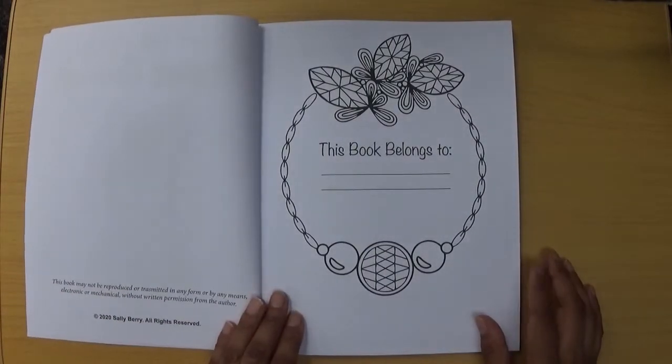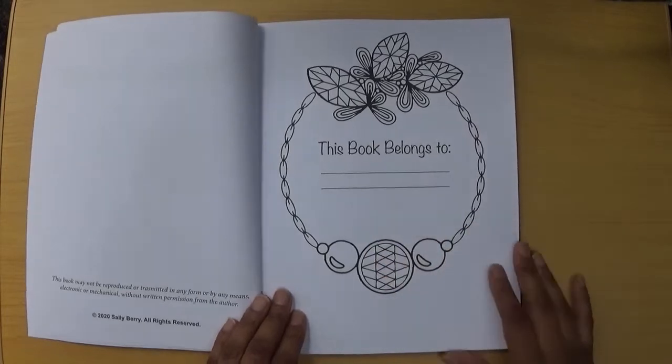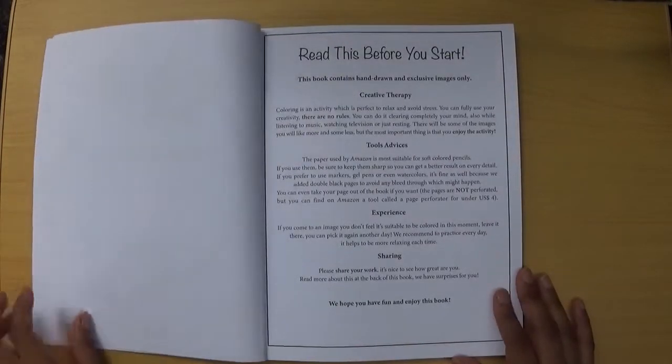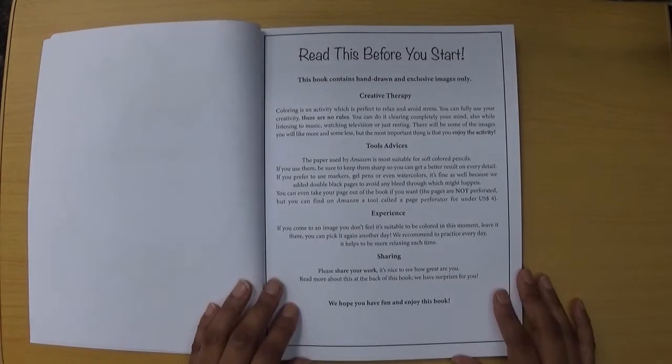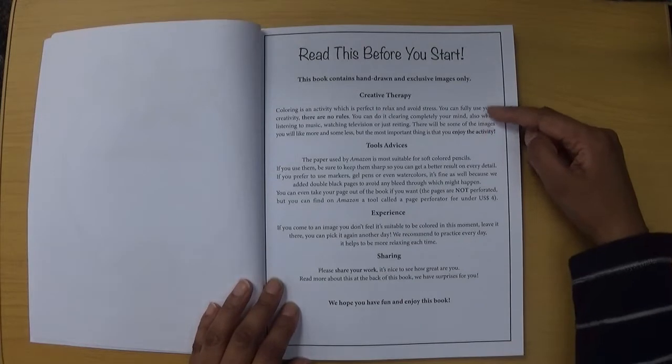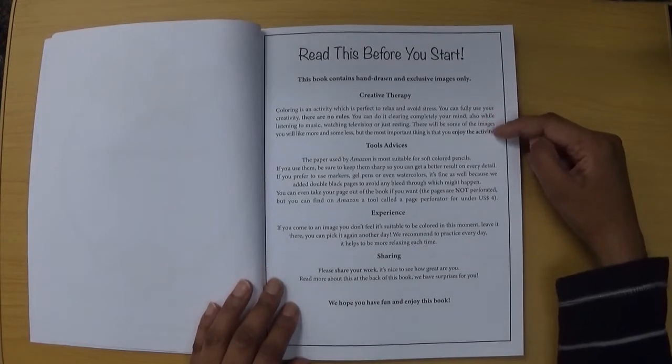There's a 'this book belongs to' page here, and I'll show you also the couple of pages that I've coloured in it. Then we have a 'read this before you start' information page — a little bit about the activity of colouring and how it allows you to relax and avoid stress.